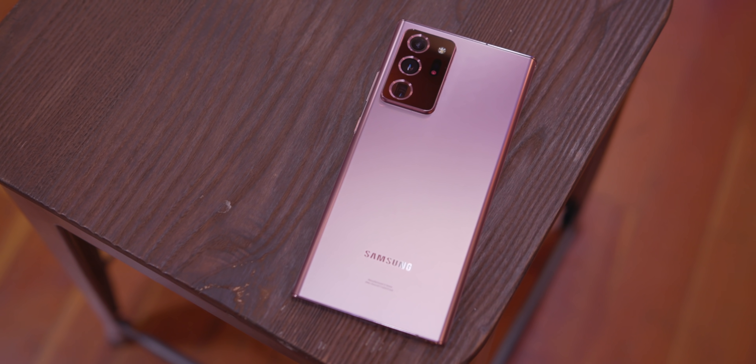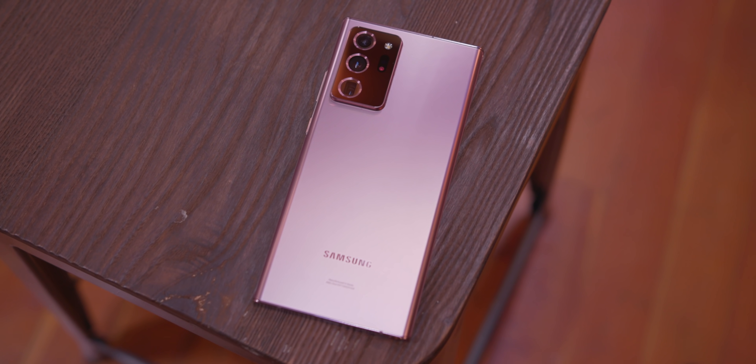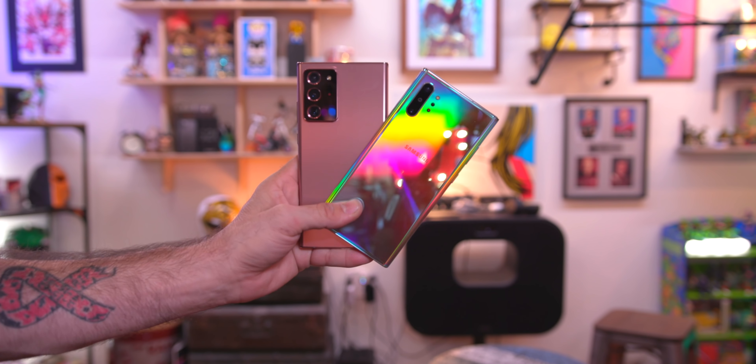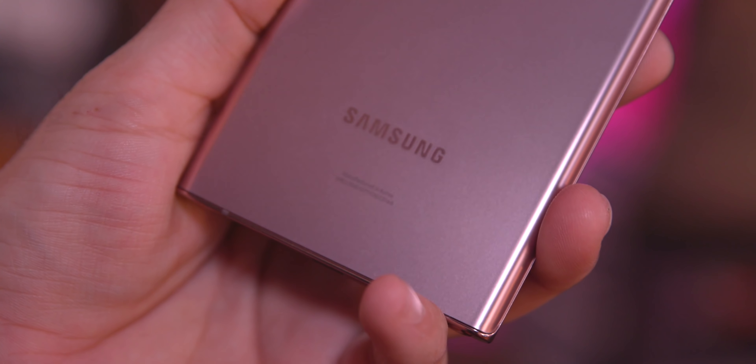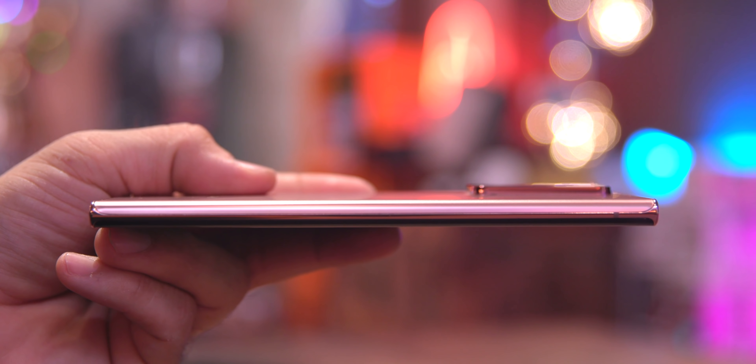When it comes to design, everything in my opinion has drastically changed compared to the previous Note or the Galaxy S20 series. We have a pretty nice looking phone here. I love the matte finish on the back — it dodges fingerprints like nobody's business — and I do like the squared-off edges on the top and bottom.